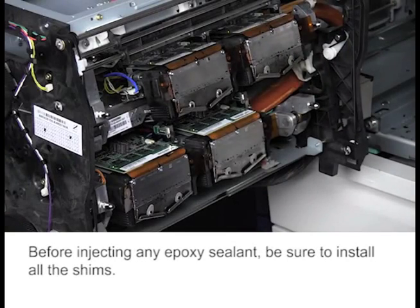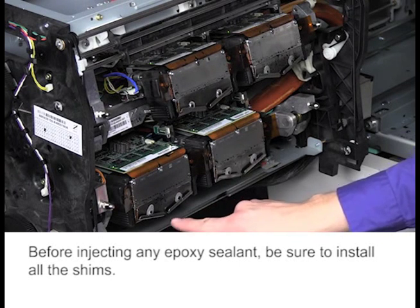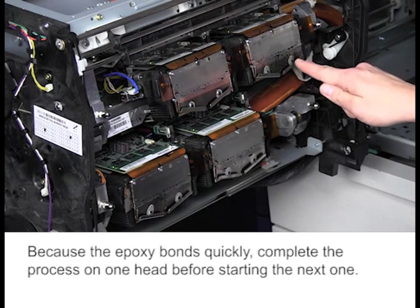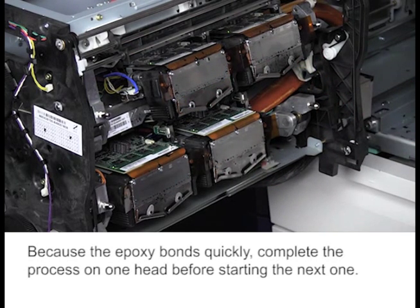Before injecting any epoxy sealant, be sure to install all the shims. Because the epoxy bonds quickly, complete the process on one head before starting the next one.